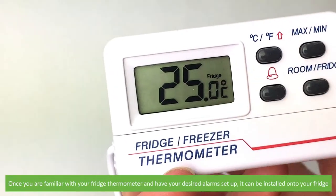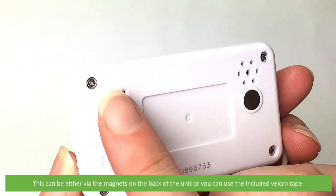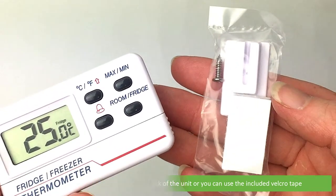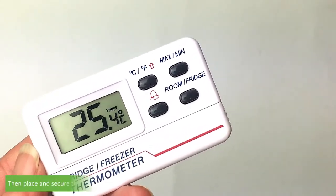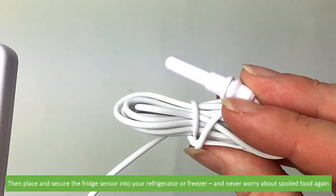Once you're familiar with your fridge thermometer and have your desired alarm set up, it can be installed onto your fridge. This can be either via the magnets on the back of the unit, or you can use the included velcro tape. Then place and secure the fridge sensor into your refrigerator or freezer and never worry about spoiled food again.